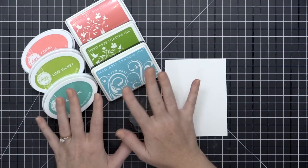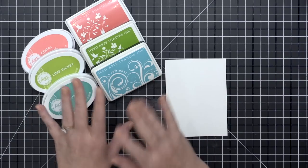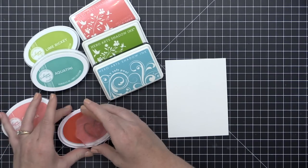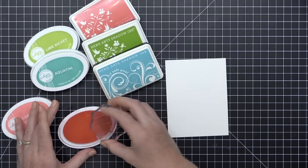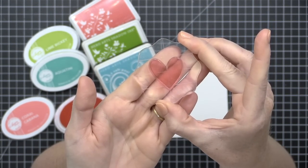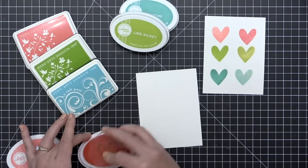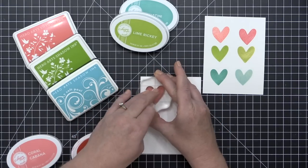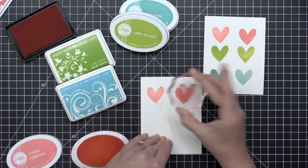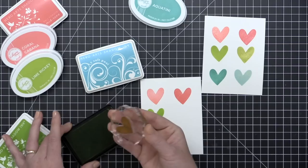The first type of ink I'm going to talk about are dye inks, because they are the most common on the market. They're available from a wide range of manufacturers in a huge range of colors, and they all have something a little unique about them from manufacturer to manufacturer. Generally speaking, dye inks are going to be very transparent — you can see right through the stamp even though it's inked up. When stamped onto paper, dye inks soak into the fibers of the paper and dye the paper.